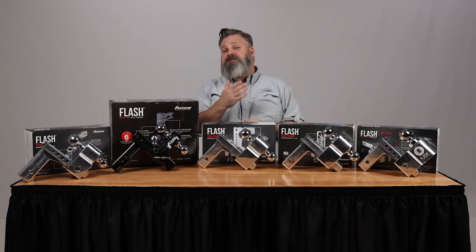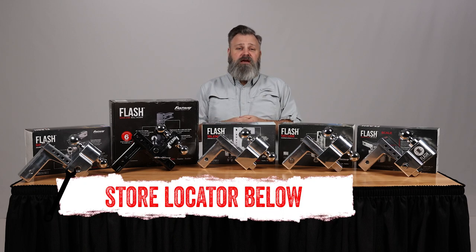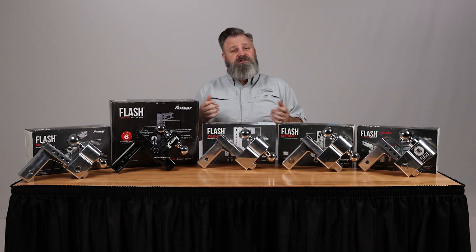If you're interested in purchasing any of these ball mount options from Fastway, check out the store locator on the screen or in the description. Don't forget to subscribe for new videos every week. Thanks for watching and we'll see you next time on In The Garage.